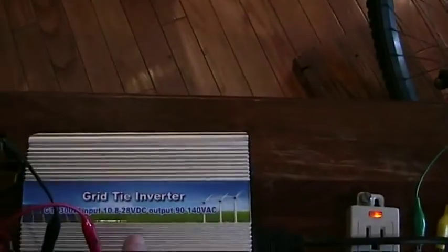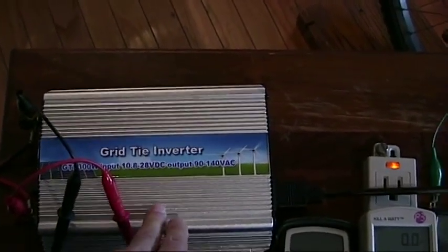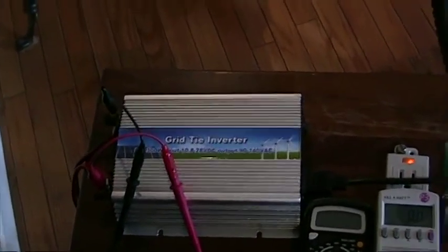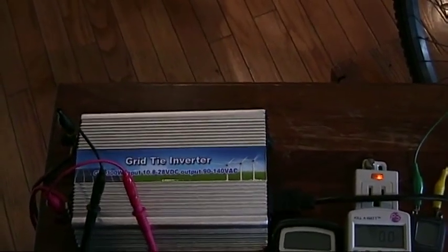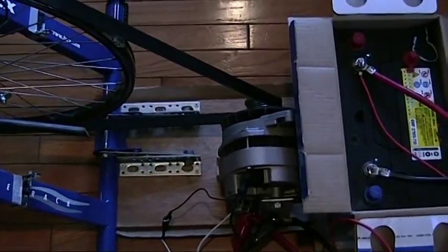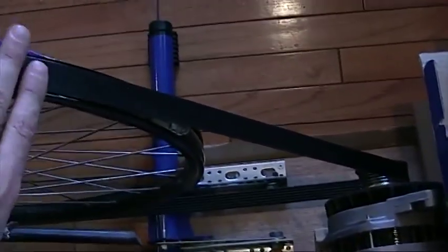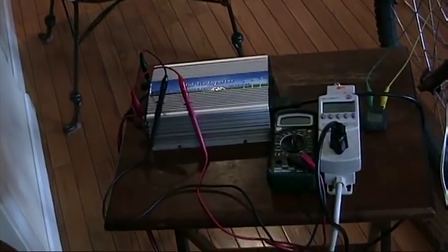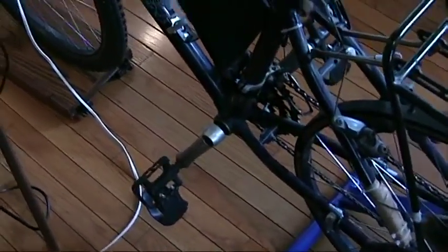The third thing is that the grid tie inverter — if you think about what it tries to do — it tries to draw as much power as it can safely from the power source without the voltage level dropping. Well, if you've got a voltage regulator maintaining voltage, then when the grid tie inverter tries to take more power, the voltage regulator will continue to put out 14.4 volts by increasing the field strength of the coil. And what that will do is require more power from the bicycle. So the grid tie inverter will continue to draw more power and will require more power at the pedals until my legs give out.